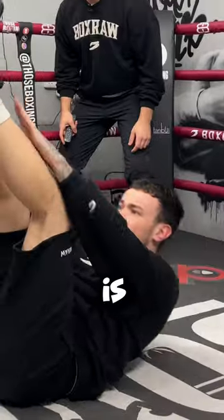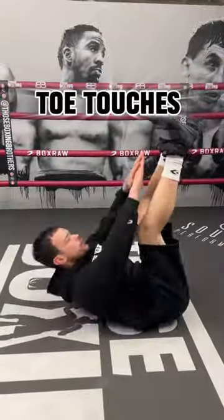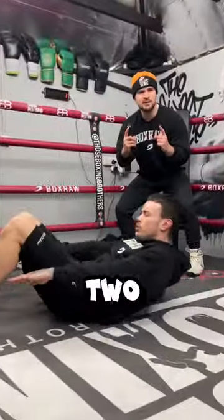Exercise one is toe touches. Exercise number two is heel touches.